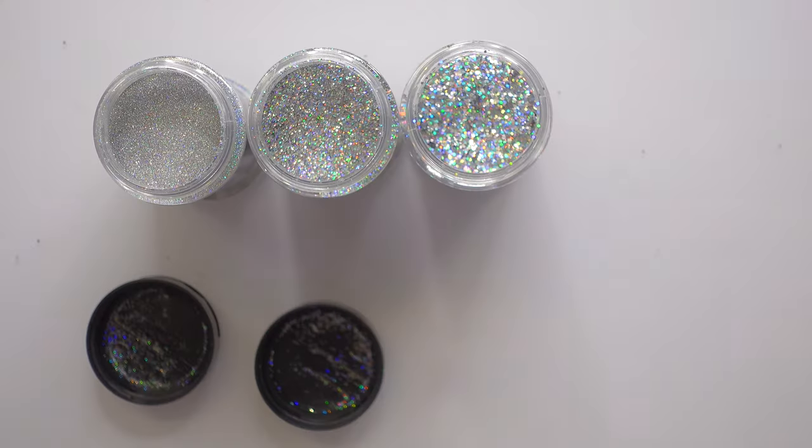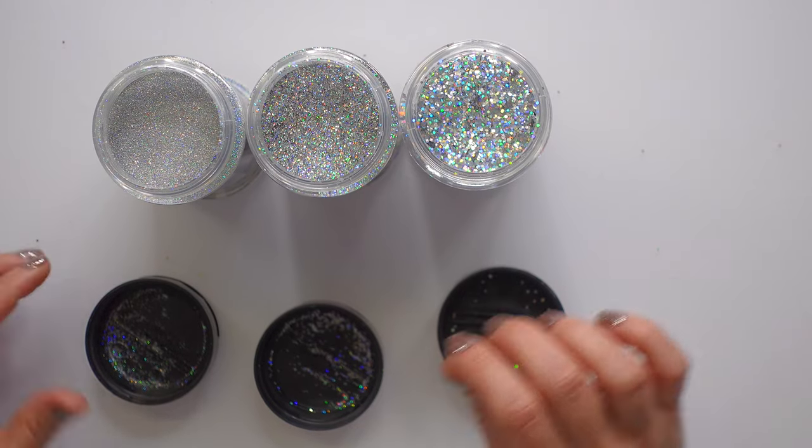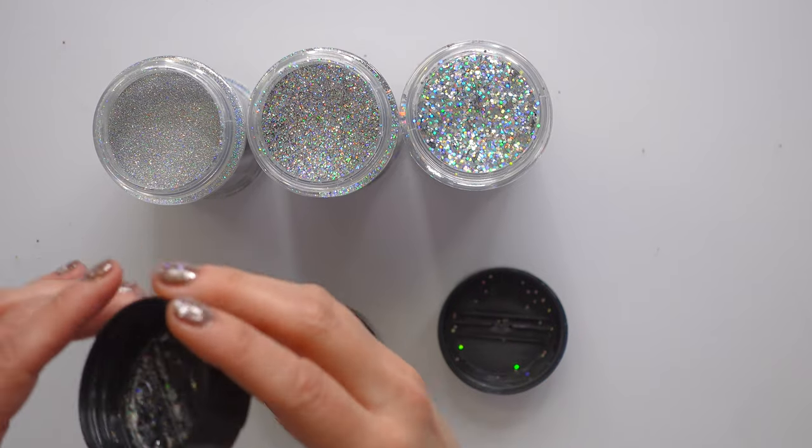I'm going to go from smallest to largest and they're all silver, so that makes it easier. It's called Centauri Silver actually, and if you love this color — which I do — I will link it down below for you.